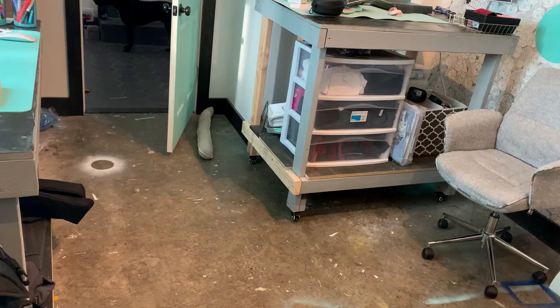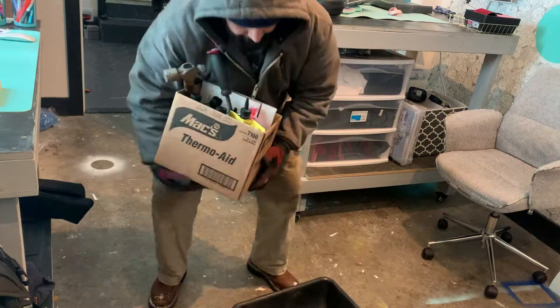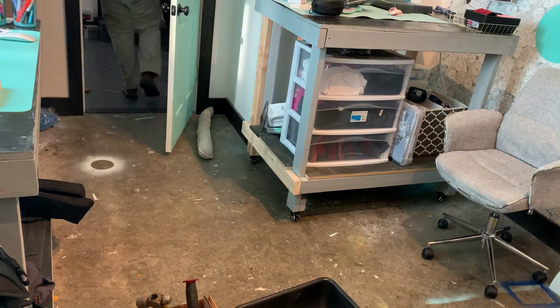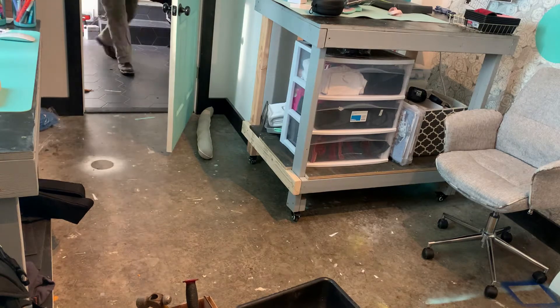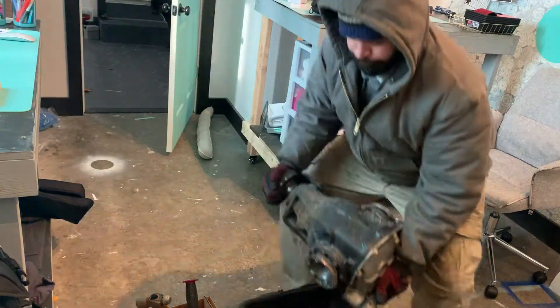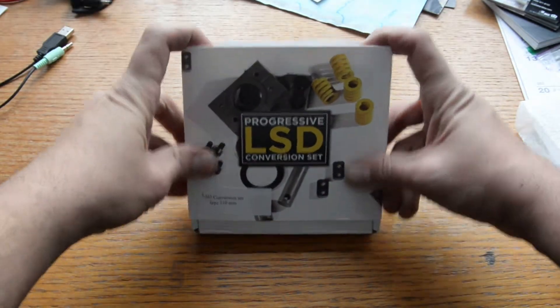I'd just like to remind everybody that what I'm doing here is very dangerous. If you have a crafter in your life, you'd know that this room is sacred to them, and my presence here is counterintuitive to their existence. If I go missing next week, please check the freezer first, and then, of course, the garden in the springtime.